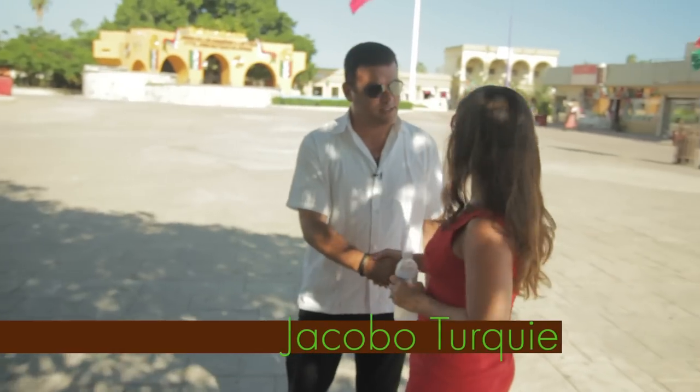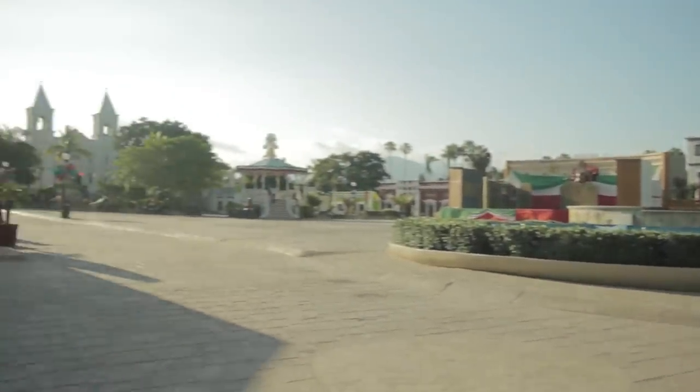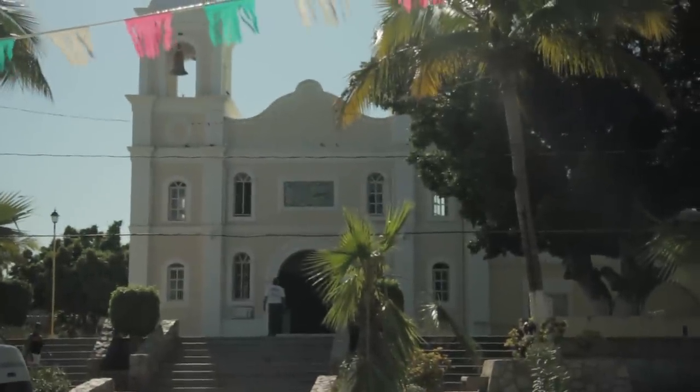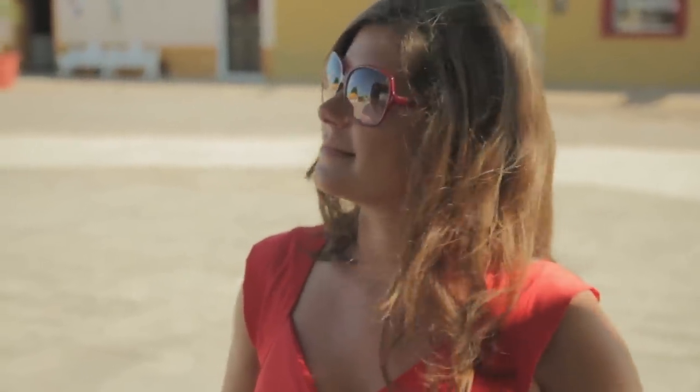Welcome to San Jose del Cabo. We have City Hall right there at the town square, and we also have the church that was settled in 1730. Nowadays, the whole trend of Los Cabos has become one of the fastest growing cities in Mexico, not only by its population but also food-wise. The gastronomy in Cabo has really bloomed in the last few years. We have chefs from all over the world coming to either establish a restaurant or work in the hotels and resorts.